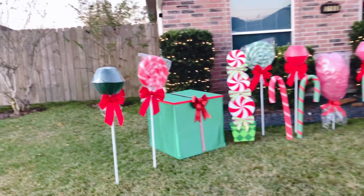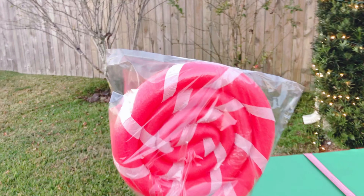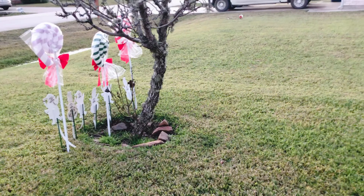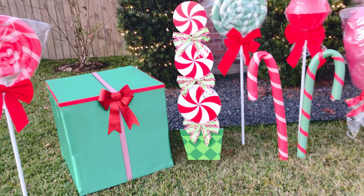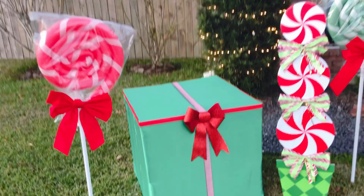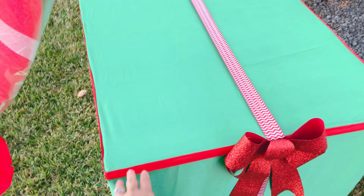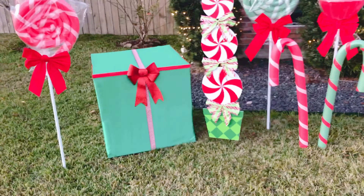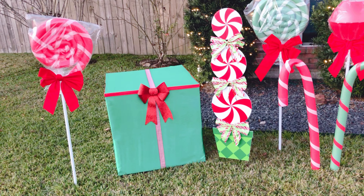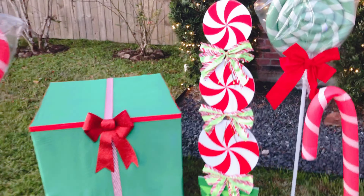Here are some more lollipops and bigger peppermints — they're bigger compared to the ones over there. I also have big fake gift boxes that I made from the cheapest satin fabric, ribbons from Dollar Tree, and crafting sticks that I got from Amazon.